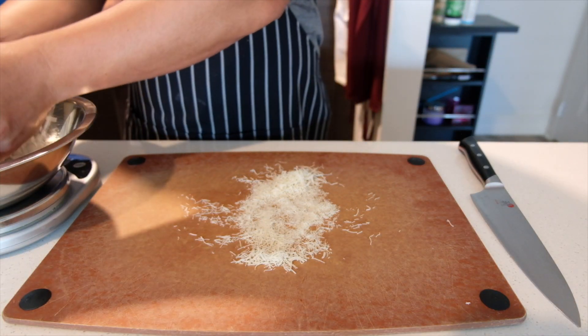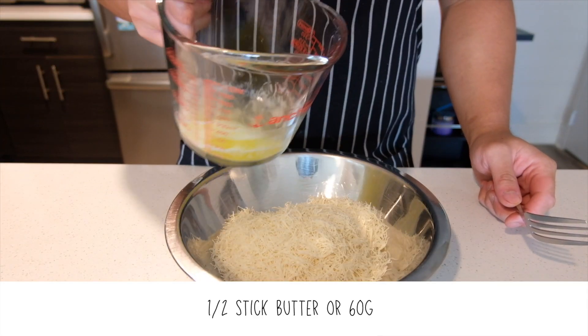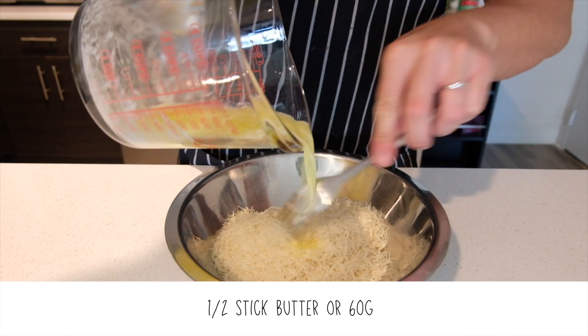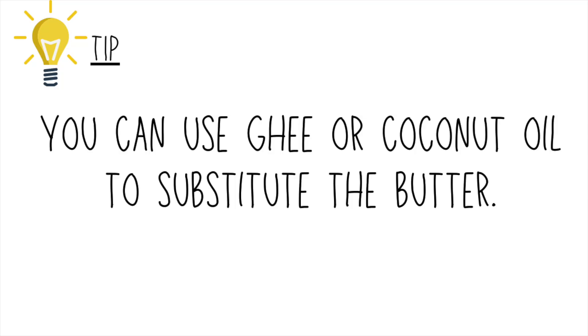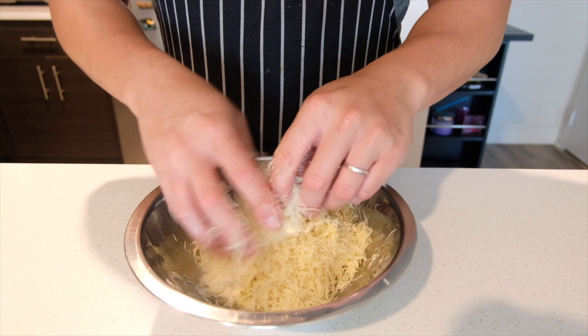We'll chop this up until we get 1 cm strands. Transfer it to a bowl and add the melted butter. Mix in the butter evenly — the butter will help make the kataifi crunchy and acquire a nice color. Some chefs add orange food coloring. That's optional, but it does make the dessert look really nice.